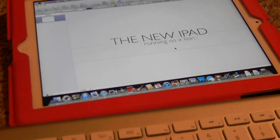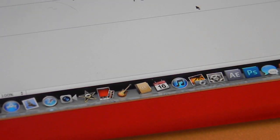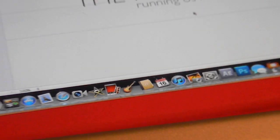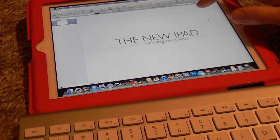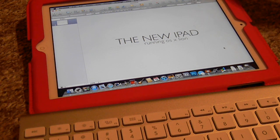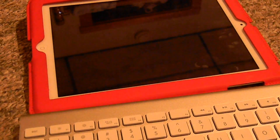So you can see what I wrote there — 'The new iPad running OSX Lion.' We're gonna go ahead and double-tap off the page. It's not trying to edit it. We'll go into a full slideshow — hit play right here — and it actually did the slideshow.